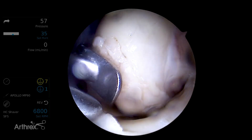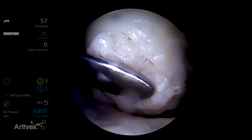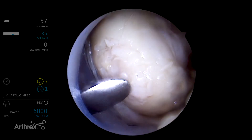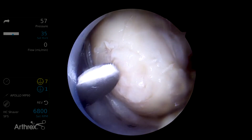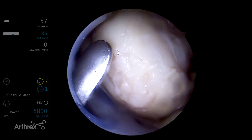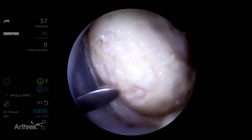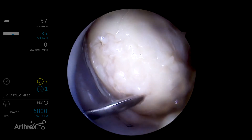Next, we'll introduce the graft. You want all the soft tissue away from the lesion so you can manipulate the graft with a freer. In this case, we used an accessory portal with a freer elevator to help manipulate the graft outside of the introducer. It's a dry field, and once the paste mixture is applied to the defect, we use an autologous-based fibrin product to glue over the material.